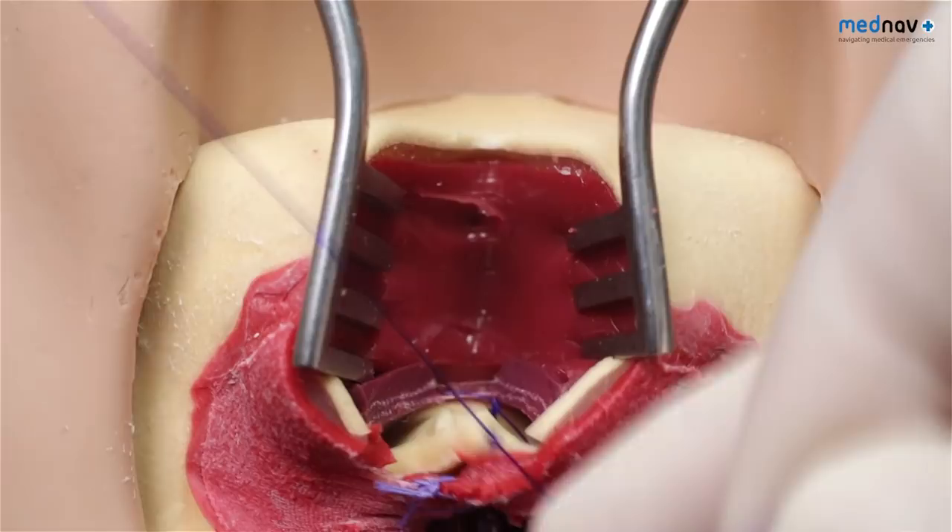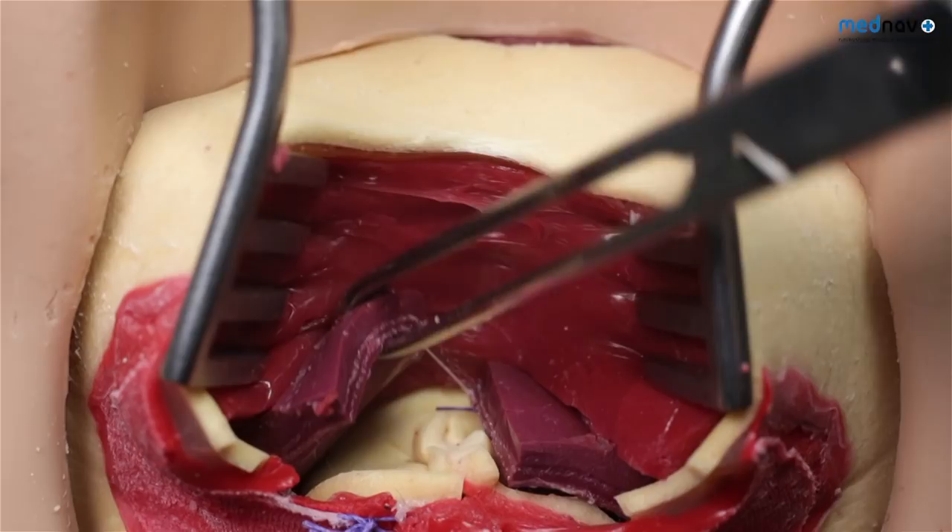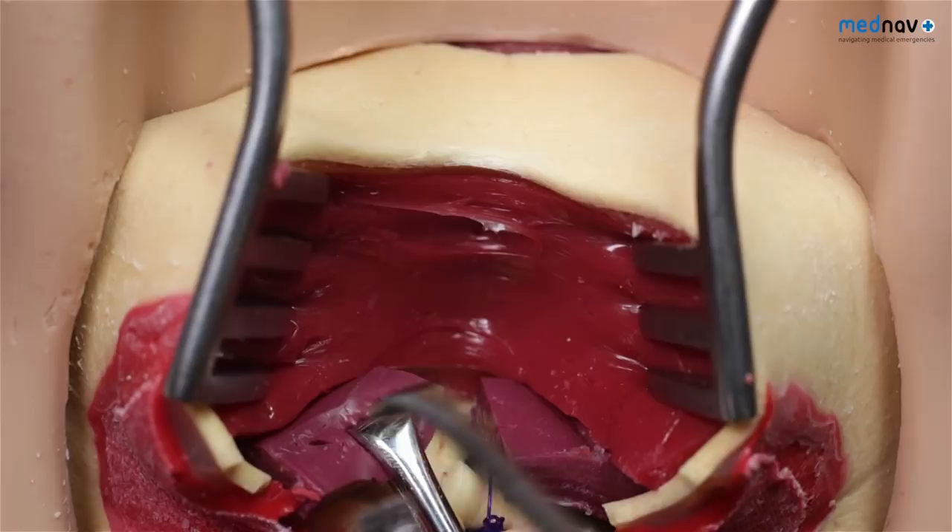The external anal sphincter can be identified as a thick fleshy red structure. Once identified, place Alice forceps to either edge.